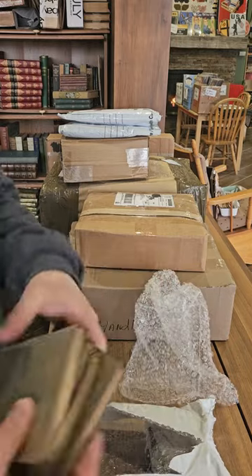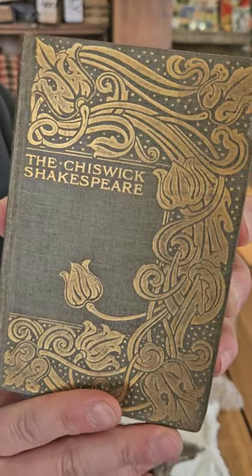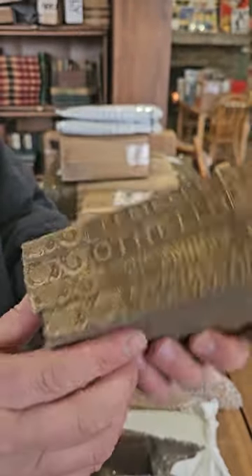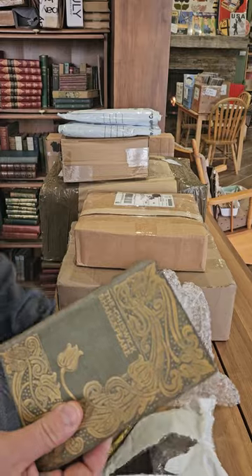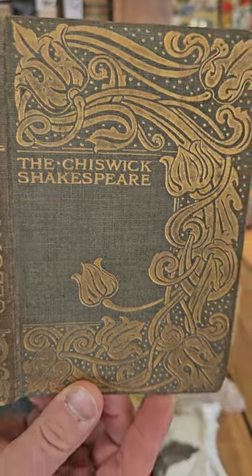I think this is a lot of five books that I bought on eBay. We've got the Chiswick Shakespeare with beautiful Art Nouveau cover designs. We've got Pericles, Othello, The Comedy of Errors, and Antony and Cleopatra. I really like these — they're small but they're pretty, with a nice floral binding.